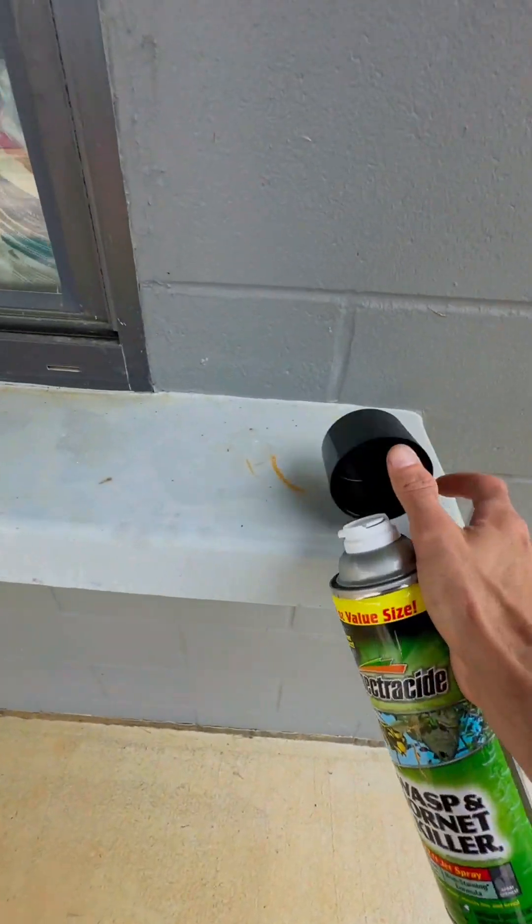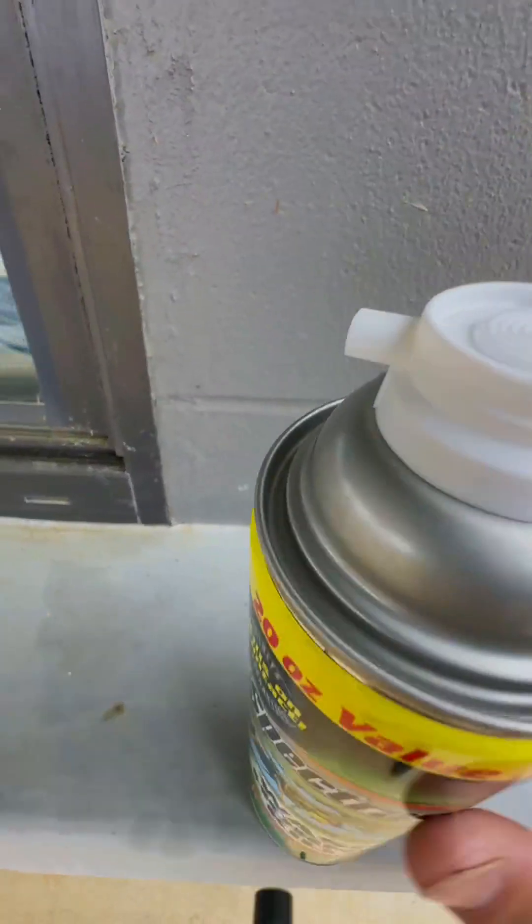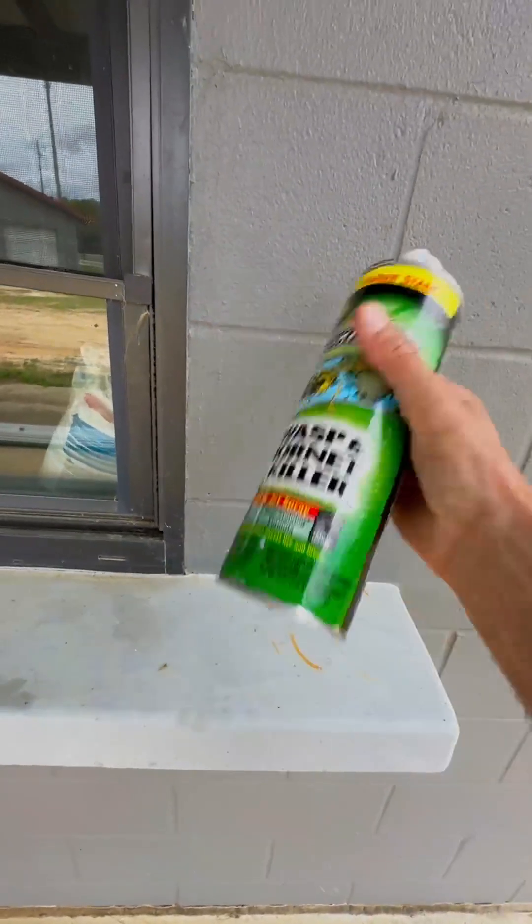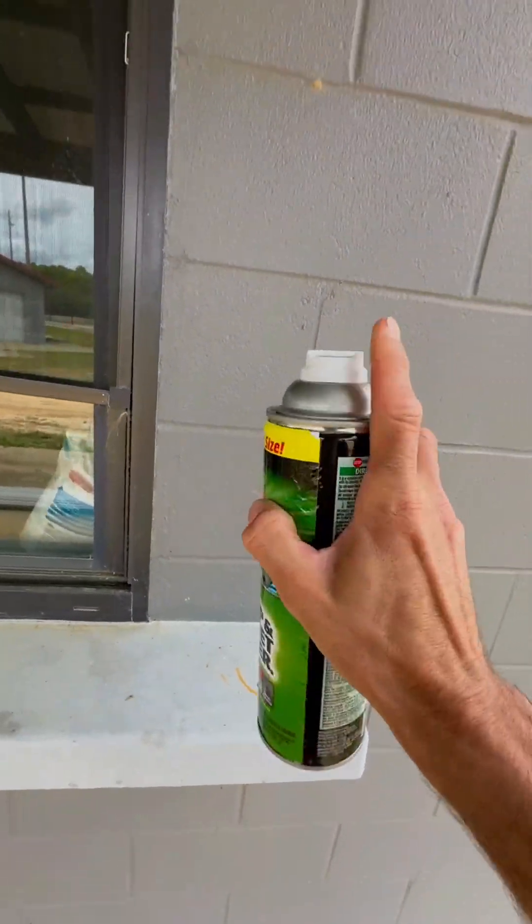It was just yesterday when I sprayed an actual wasp nest that was full of wasps — as you can see there's nothing down here for a stain on the ground. I want to give you a reenactment just to show you how this sprays. This thing is super heavy duty as far as the spray goes — look at this.